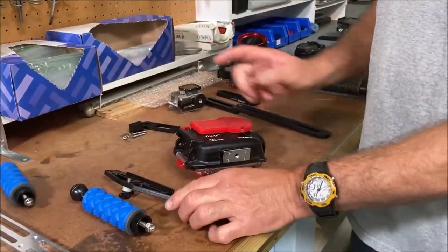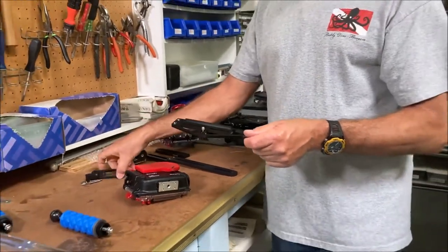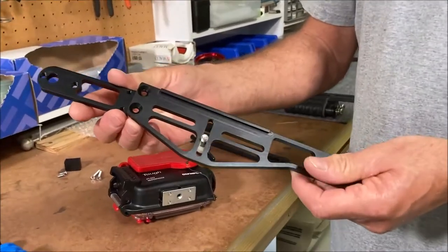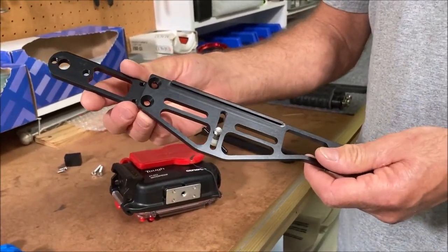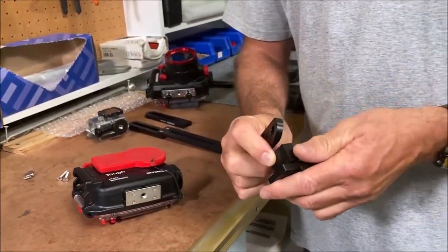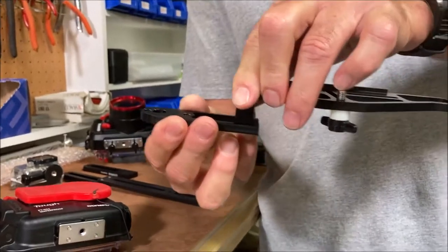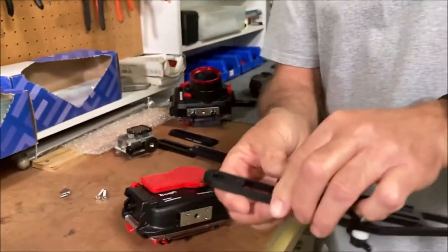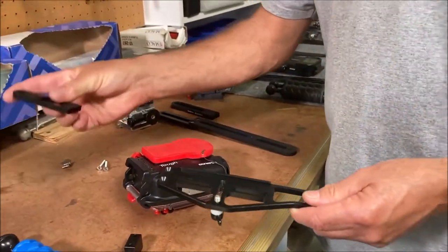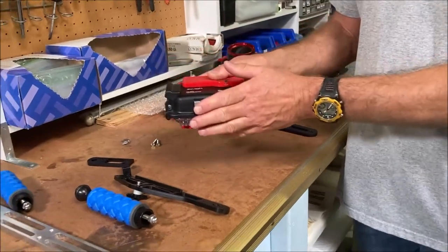If you would like to make it a two-handle tray, which is always what we would recommend, we have an extension called a TR-DUP. We also have with it a block, which some people use to mount it that way. But most of the time you can mount it without the block and it will work out perfect. So you would add this with another handle, and you would have a two-handle tray for a smaller point-and-shoot.